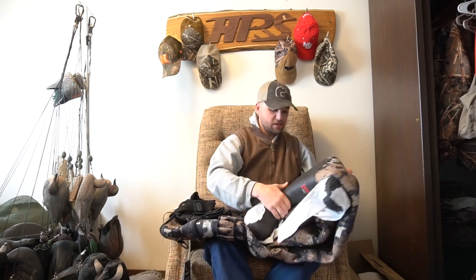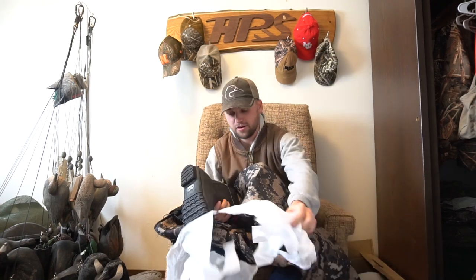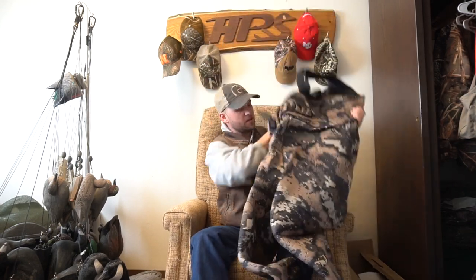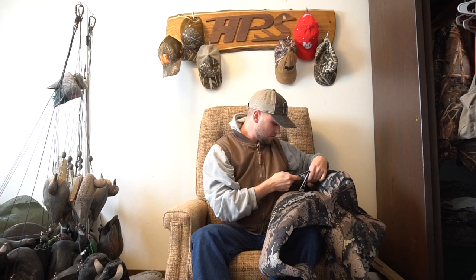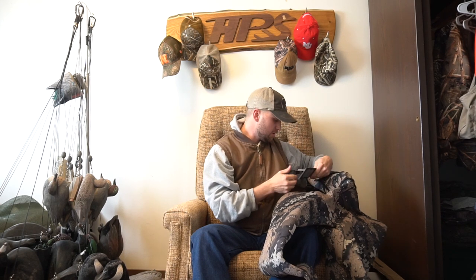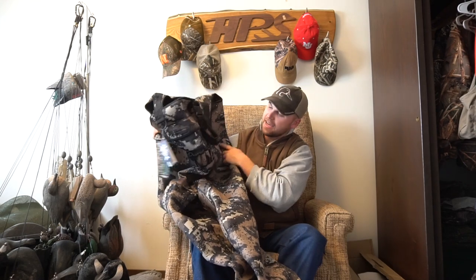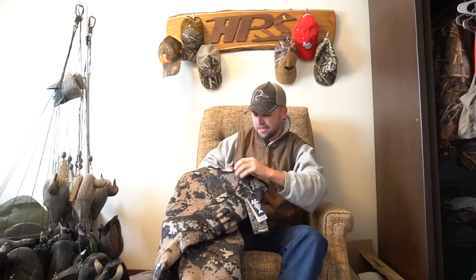There's a strap — is that a belt for around your waist? Yes it is. I like those belts around your waist, they really help any waders. The camo pattern — I'm not really sure what this is. It's called Dissolve Camo, Animal Vision. So these are the Bass Dash Bear neoprene waders and we'll see how they fit.